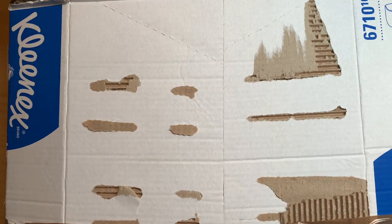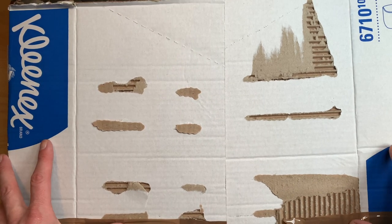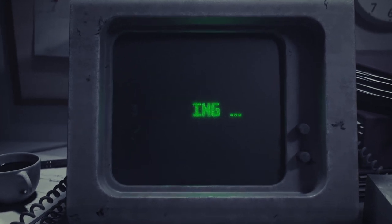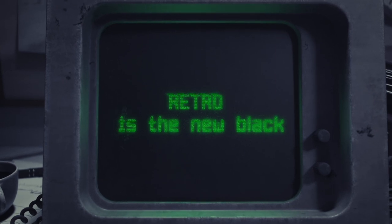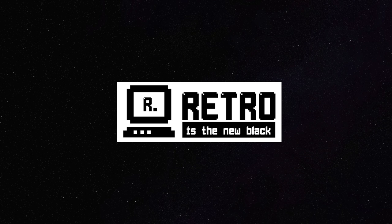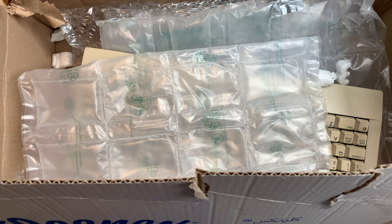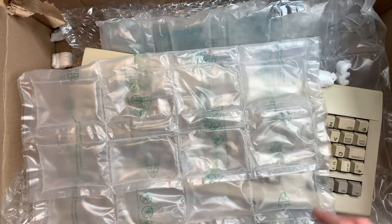Welcome back, it's retro packages time. For the next packages I show you, I paid $160 including shipping. Let's take a look at package number one — the next four or five packages are all from one deal which was sent to me.